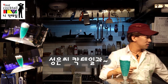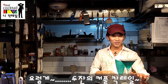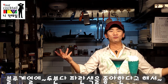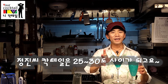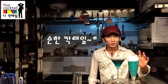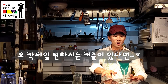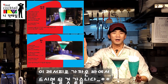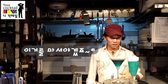성은식 칵테일과 방금 전에 만들었던 정진식 칵테일. 커플 칵테일. 블루 계열의 둘 다 파란색을 좋아한다고 해서. 정진식 칵테일은 알콜도수가 25도에서 30도 사이가 되고요. 성은식 칵테일은 거의 3도에서 5도 사이. 순한 칵테일. 둘이 발란스가 잘 맞을 것 같아요. 칵테일 원하시는 분이 있으면 레시피 띄어 드릴 테니까 가까운 바에서 만들어서 드시면 되겠습니다.